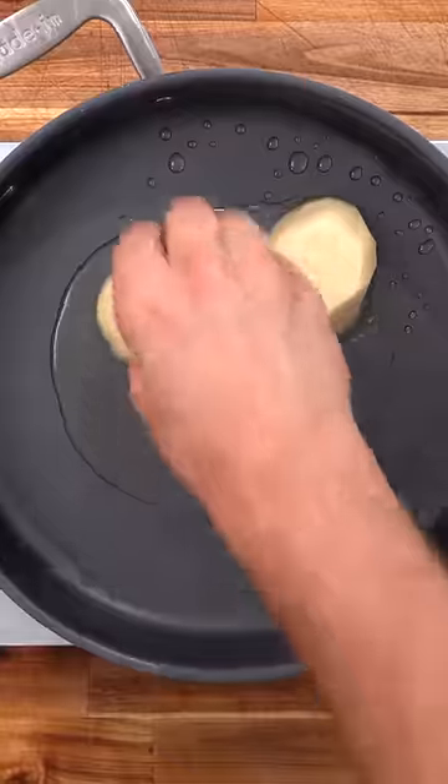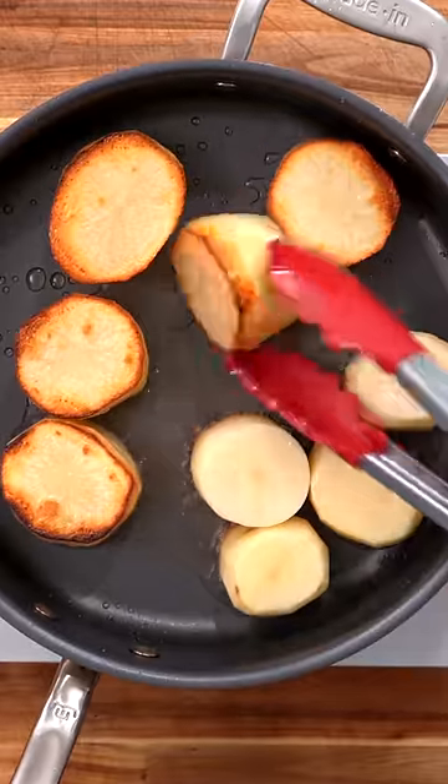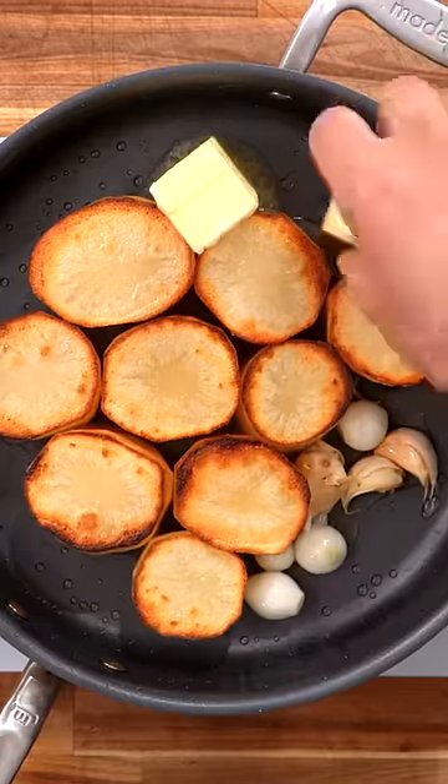Now just simply sear them off in some hot oil until they're lightly golden brown. Then flip them over, add garlic, onions, and a whole bunch of butter.